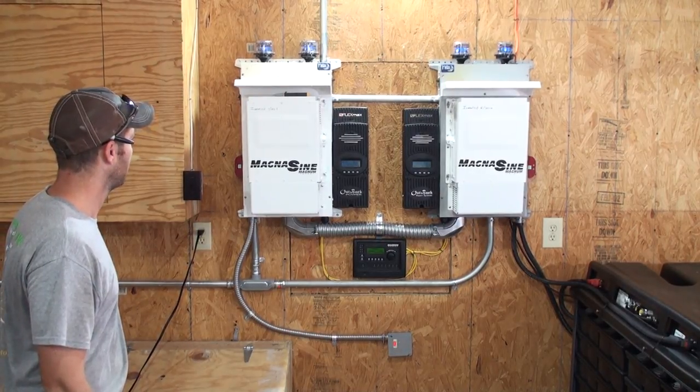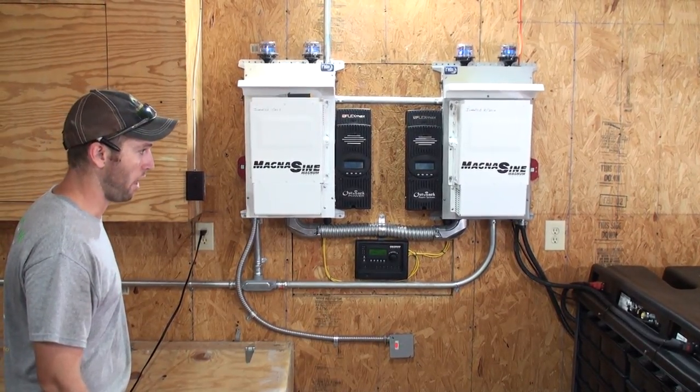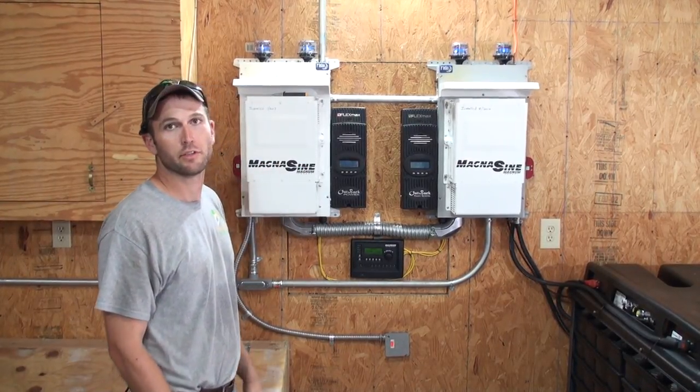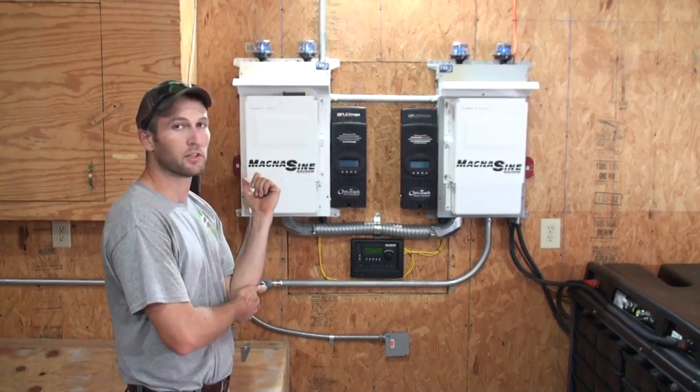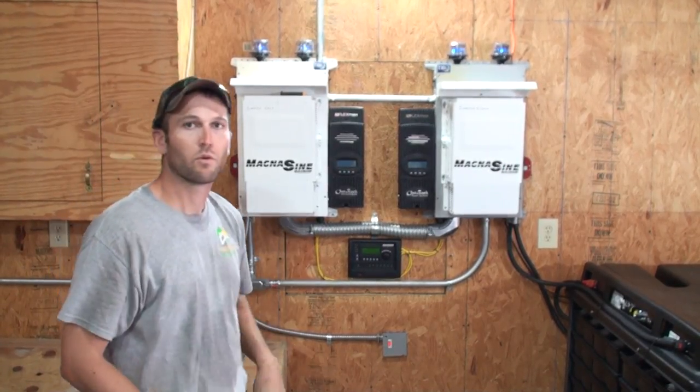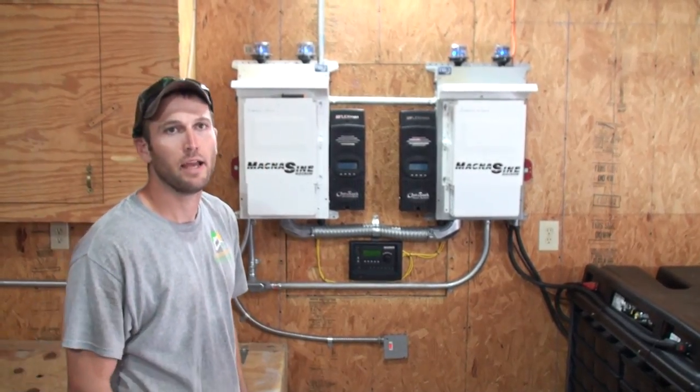Pretty slick little system. I'll have some more pictures of it up on my website — feel free to call me if you have any questions or if you think you might want to install something like this. Again, Steve with Independent Solar, 417-294-8881. We'll see you next time.